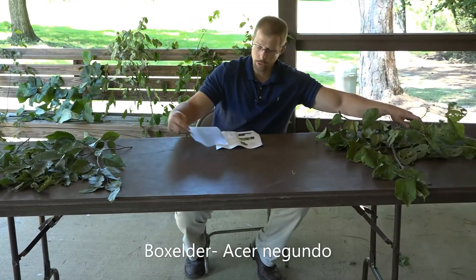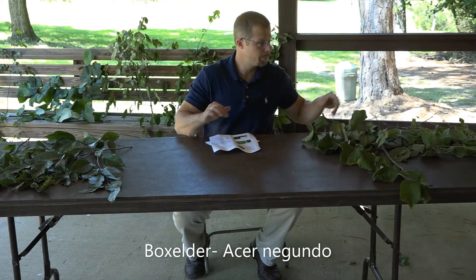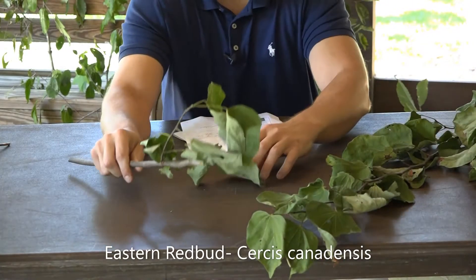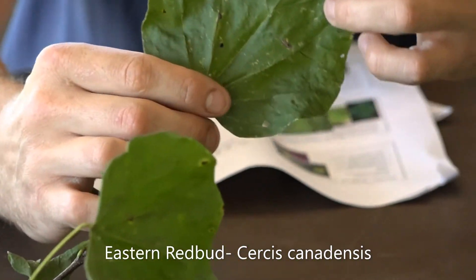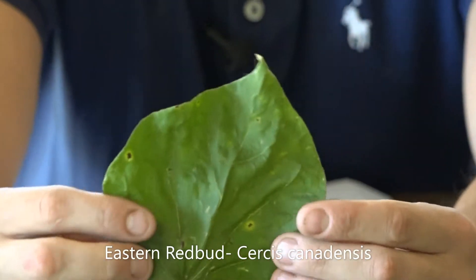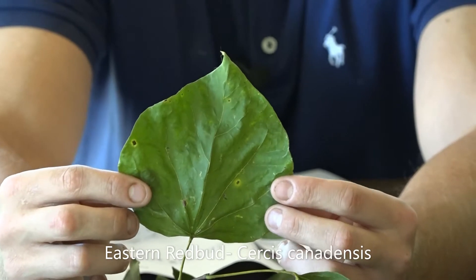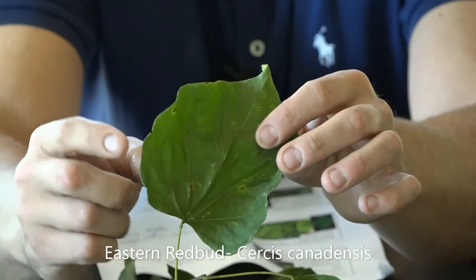Again, Acer Negundo. Up next, we have the Eastern Redbud. Excuse the leaves, they've wilted just a touch, but the Eastern Redbud — Cercis canadensis is the scientific name. One of the things that denote Eastern Redbud is what's called a chordate-shaped leaf, chordate meaning shaped like a heart, so we can see the heart shape on this leaf.